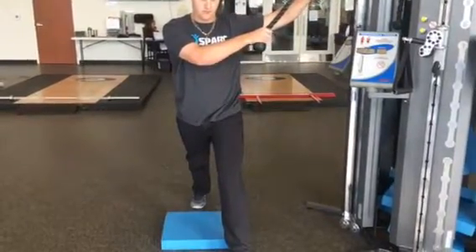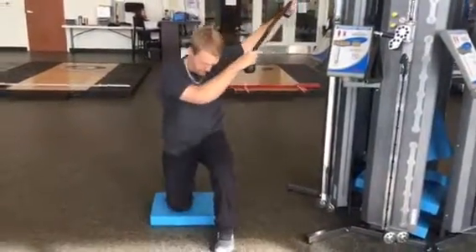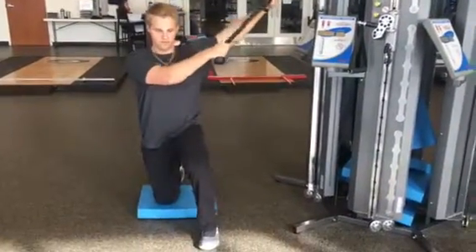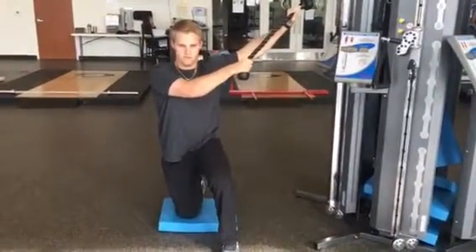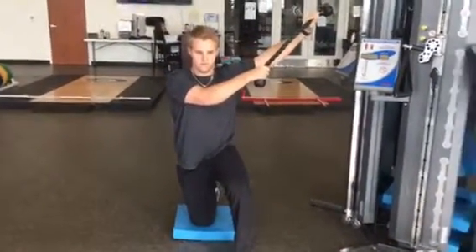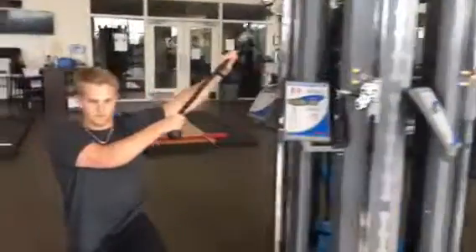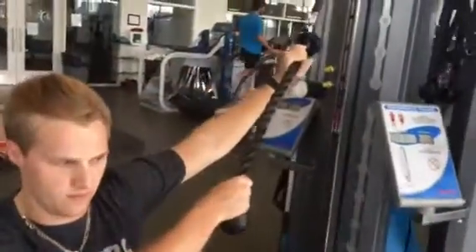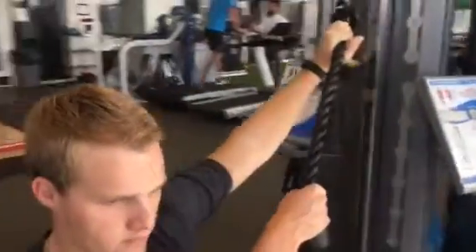This is a Kaiser half kneeling top down chop. Josh is going to come into a half kneeling position with his inside leg — the leg closest to the Kaiser — bent at 90 degrees. That back hip, that glute is nice and tight. He has a rope attachment, and both of his hands are in an overhand grip. His inside arm is at the top, his outside arm is at the bottom.